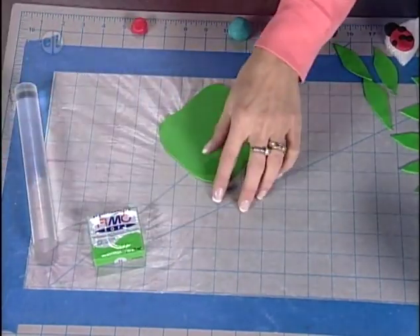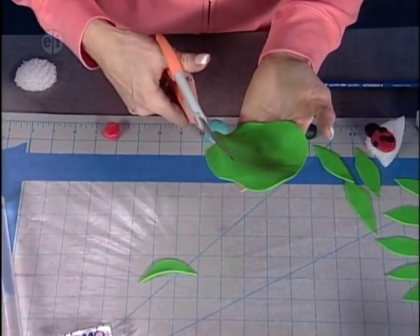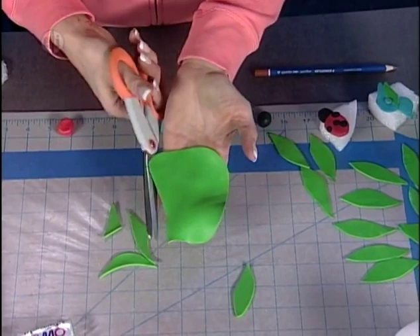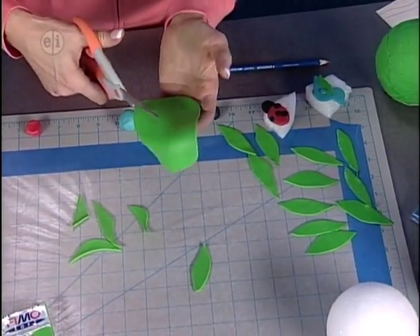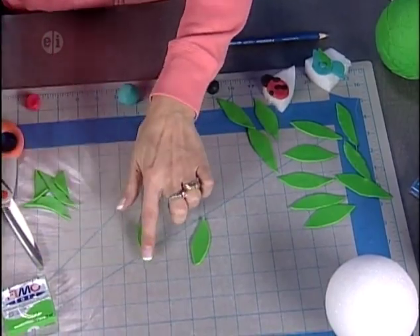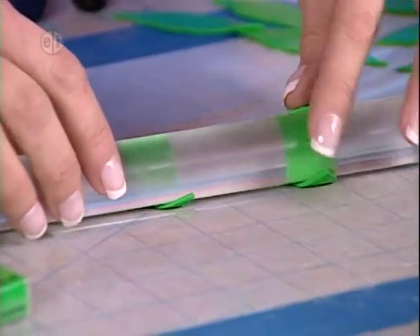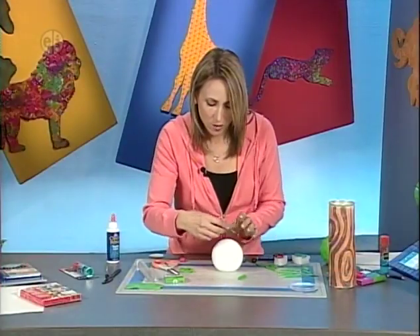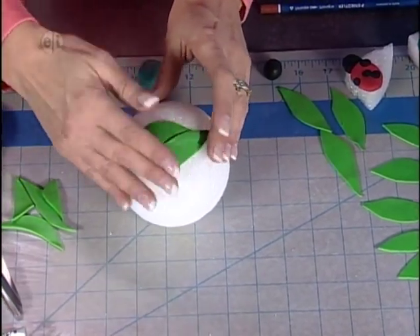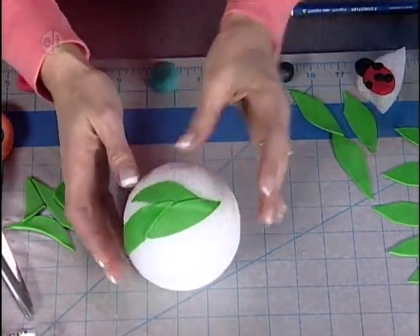Once rolled out, use scissors to cut individual leaf shapes — they can all be slightly different because leaves in nature vary. Cut quite a few; any imperfect ones can be rolled back into a ball and re-cut. If they're a bit thick, roll them slightly thinner. Press the leaves firmly onto the ball — they grip right onto the styrofoam. A little overlap helps them stay in place, but don't overlap too much so you get good coverage all over the ball.